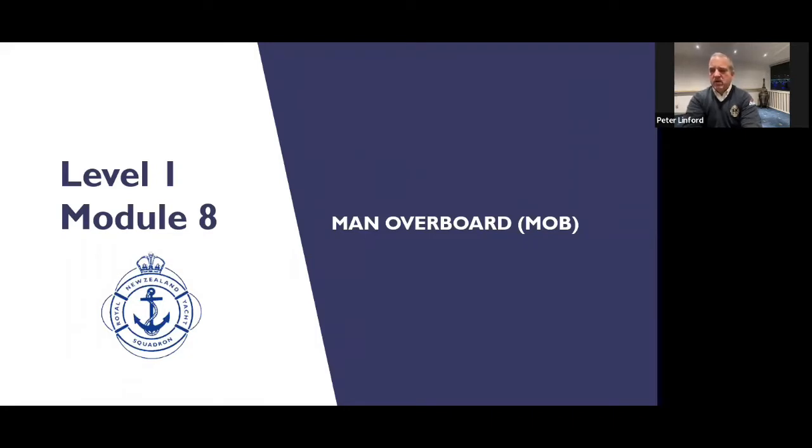Man overboard might sound a little bit sexist. Unfortunately, P.O.B. — person on board — was already taken. So man overboard; I like to think of that as human overboard. Obviously we'll come and pick everybody up, not just the guys.